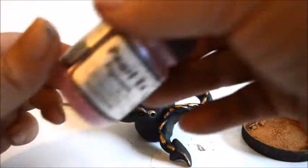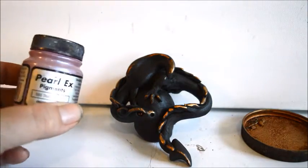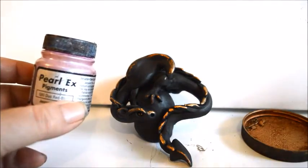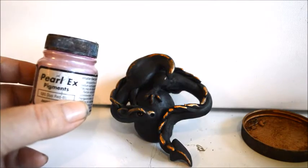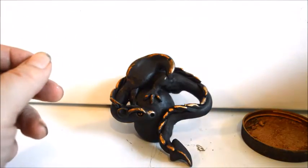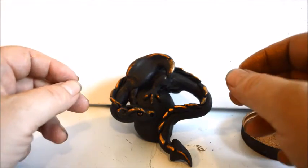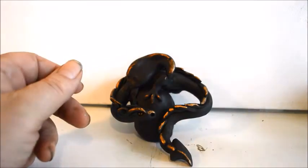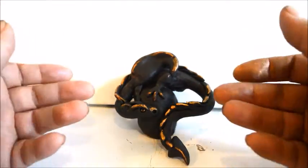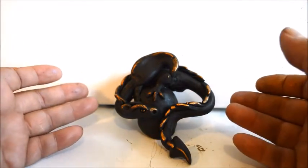If you wanted to put colors, the Perlex comes in a lot of colors — there's a duo red-blue that dances between the colors, violet, green — all kinds of different colors to make your dragon really pretty. When you go to bake it, you want to bake it at 275 degrees for 15 minutes per quarter inch of mass. So for this dragon, the thickest portion is the stone he's sitting on — about an inch thick — so you would cook this dragon for about an hour.